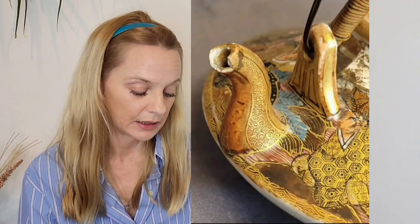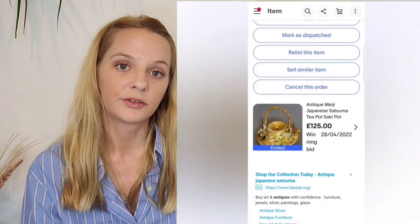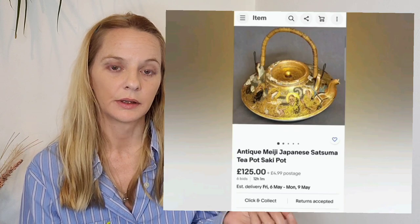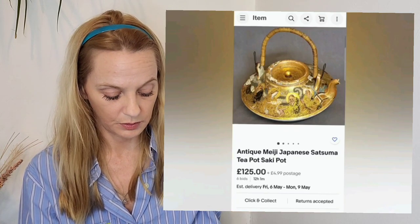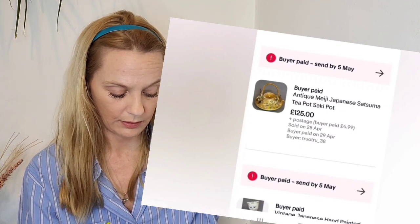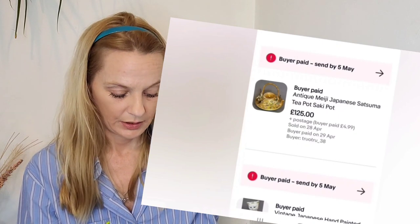Even though the body was broken, the lid was broken, and the spout was broken, and they were still asking five pounds, I purchased it. As you can see, it sold for £125 at auction — we had a lot of watchers, I think we got up to 10-plus watchers, and then in the last 24 hours we got three bids and it went to £125.